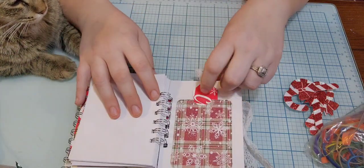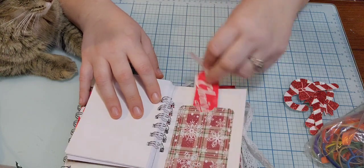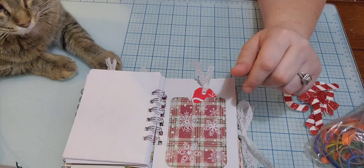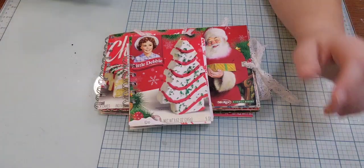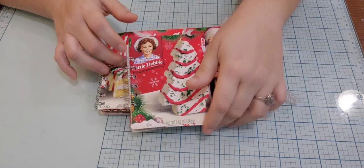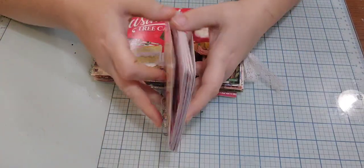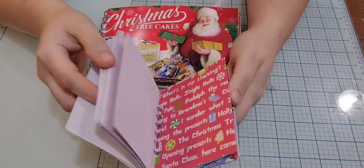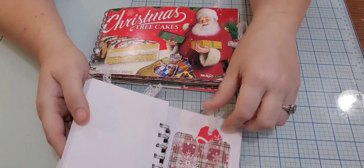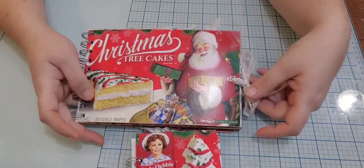I put all the extra papers in there. I knew my husband would be calling me — give me a sec. Okay guys, sorry, husband called. So what I was showing you was that I had made two of these. It's just a notebook with a Christmas-type theme, and I have tags. Then the other half is this.